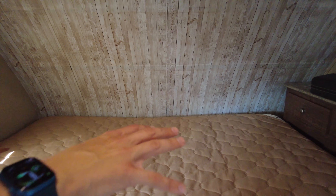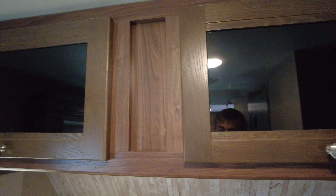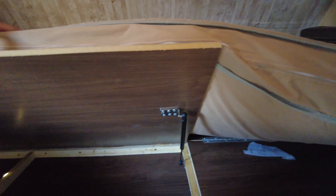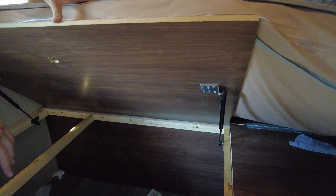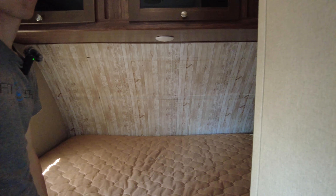I believe this is probably a queen-size bed up here with storage all up top. There are a couple of outlets around the whole RV inside. This does flip up so you can get access to that area, and that one has your fresh water tanks area where you can get to all the hoses.